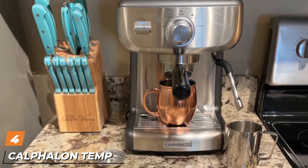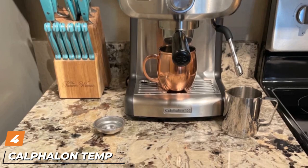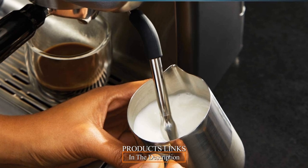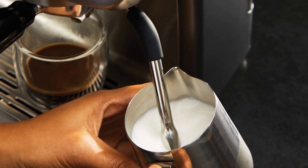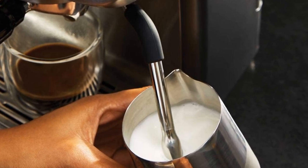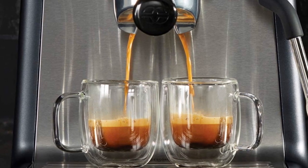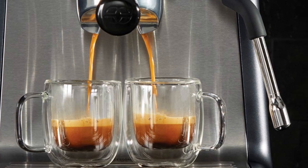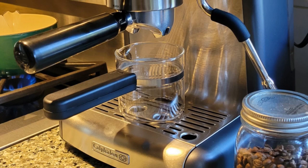Next at number 4, we have the Calphalon Temp IQ Espresso Machine. At a $400 base price, often on discount for under $350, the Calphalon Temp IQ is one of the best-performing and least-expensive consumer espresso machines on the market. In addition to an intelligent boiler temperature regulation system, it features a built-in warming tray to serve drinks at the proper temperature and an enlarged portafilter to wet the coffee grounds and extract the best flavor.